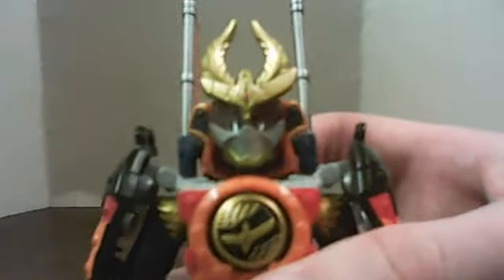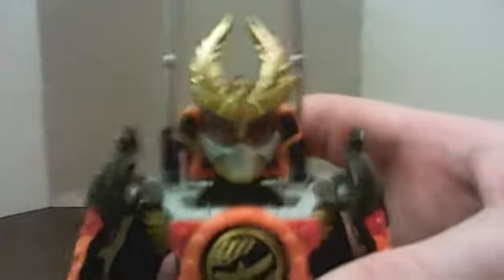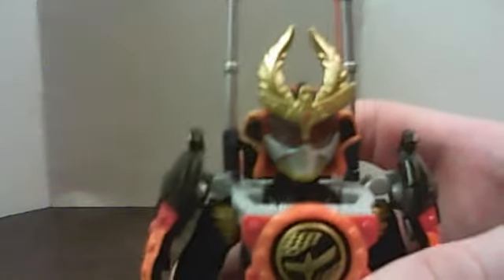Gaim's Kachidoki arms — the head is actually based on a Gundam, believe it or not. That's weird, because I'm going to be doing more Gundam stuff after this. Freaky!